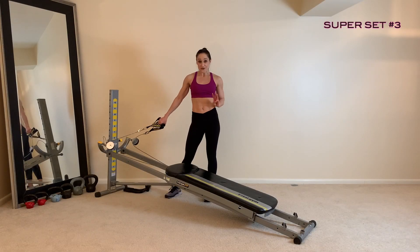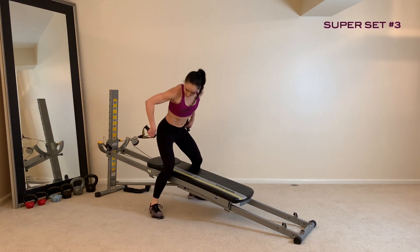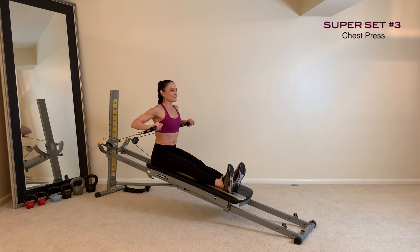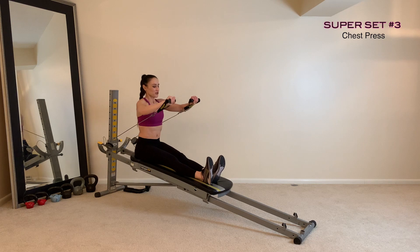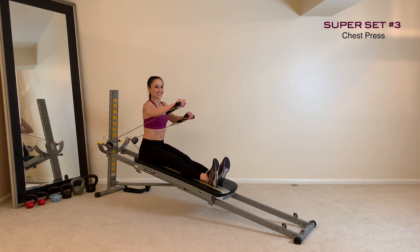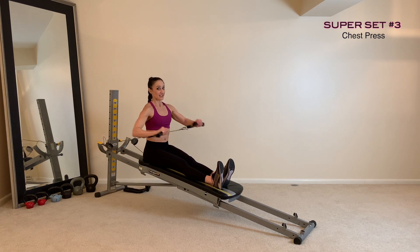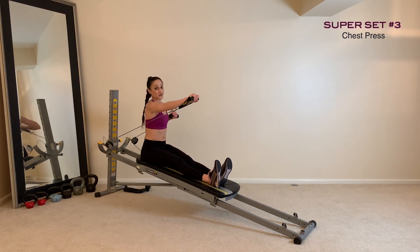Superset number three contains three different exercises. Keep the cables connected, turn away from your tower, and come down to a seated position at the top of your glide board, with cables underneath your arms and legs extended, and go into a chest press. Once you go through this exercise, hold it all the way up and go into your static equilibrium burnout set. You can pick up your tempo and really get into the chest area by either changing the angle or keeping it straight to the front, depending on where you want to target.